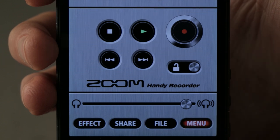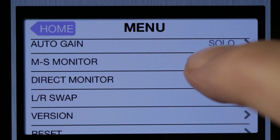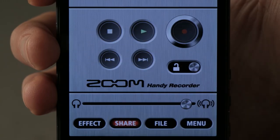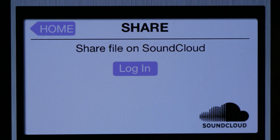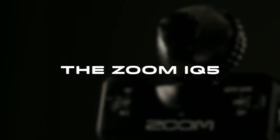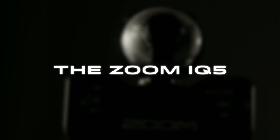Handy Recorder also allows you to adjust the stereo width of your raw mid-side recording, and to instantly upload your creations so you can share them online. The Zoom IQ5 — now your videos can sound as great as they look. We're Zoom, and we're for creators.